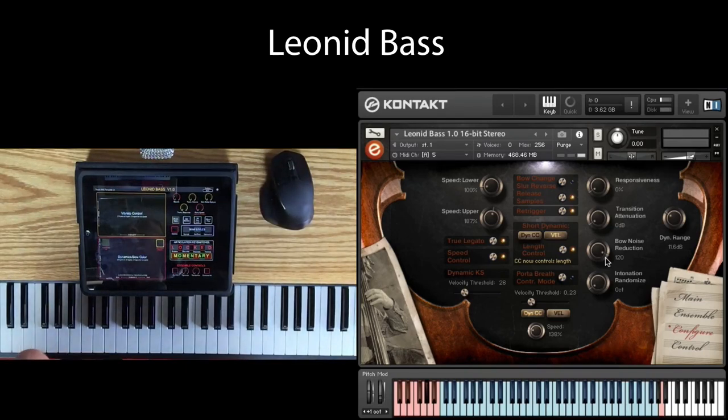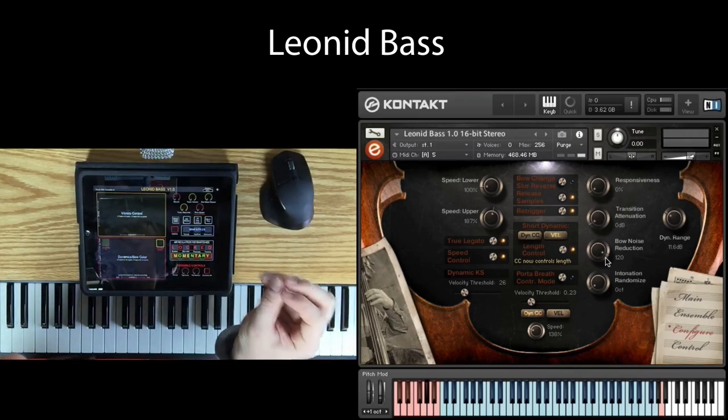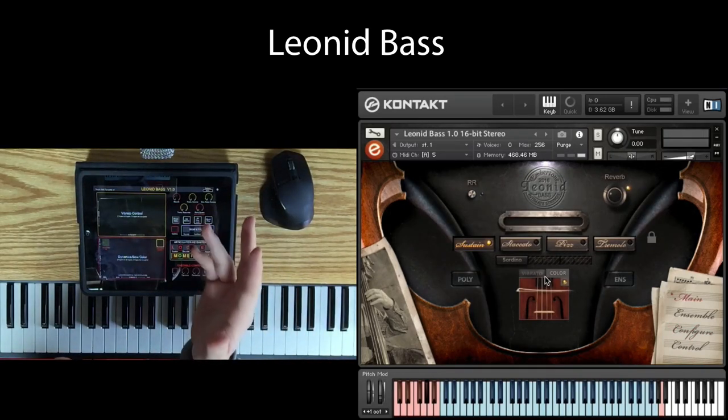We're going to start a series of videos that cover all the instruments, because now we have four, and the Intimate Strings solo series is complete — we have the violin, the cello, the viola, and the bass. There's going to be a series of videos that cover smaller concepts in little bite-sized chunks. So look out for that. In the meantime, I hope you enjoyed this. Thanks for watching.